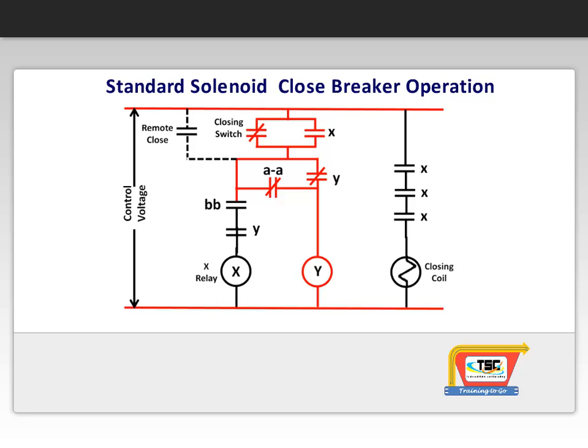The Y relay becomes energized through the AA contacts and the Y contact seals in the Y relay and holds open the X relay coil circuit. This prevents another closing operation if one of the protective devices operates the trip to breaker before the contact of the closing switch releases. Once the breaker opens, the control circuit returns to its original state.